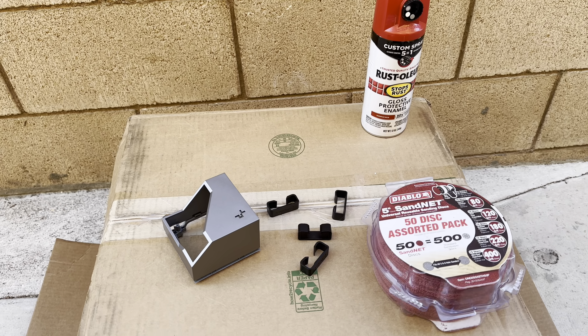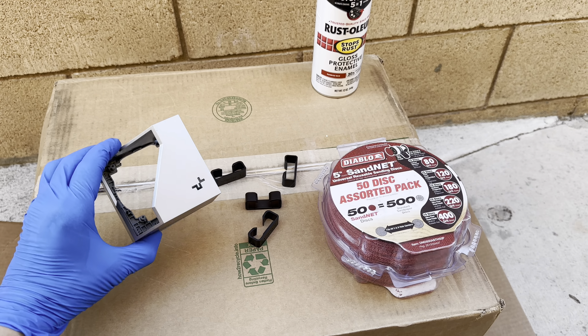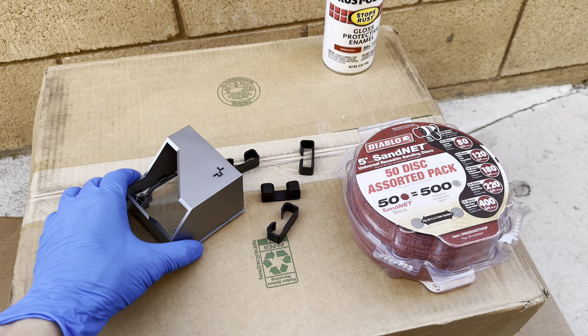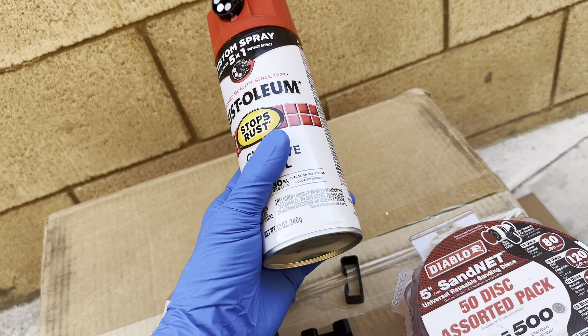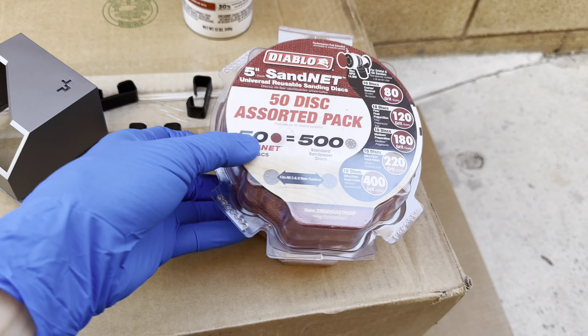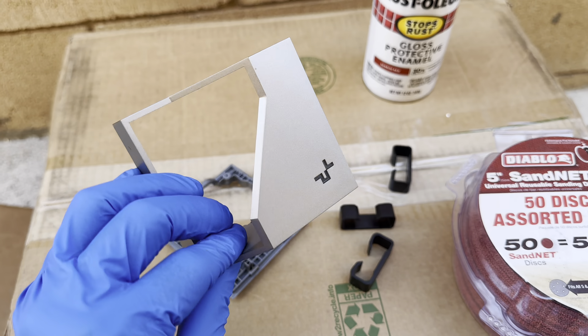We're going to do a quick paint on a Deepcool LT series pump cover. We're going to use a sunrise red paint along with 220 grit to rough up the shiny parts of the plastic so the paint will adhere better.